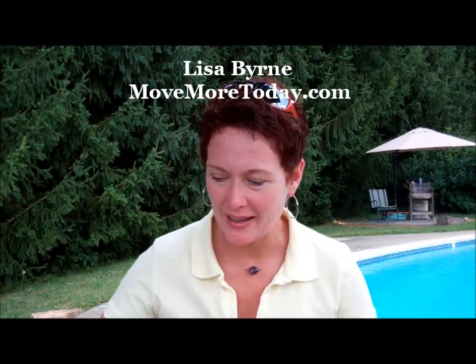Welcome. My name is Lisa Byrne, and in this video I'm going to talk about the Aqua Jogger. I got this product about three weeks ago, and just right off the bat I'm going to say I love it.